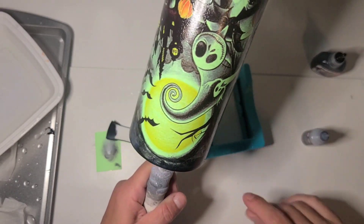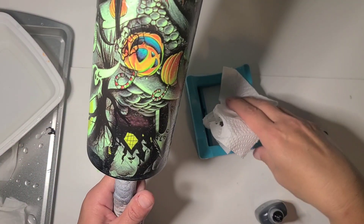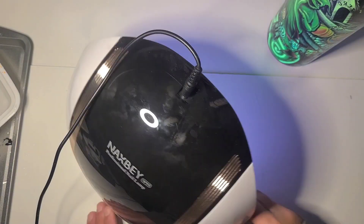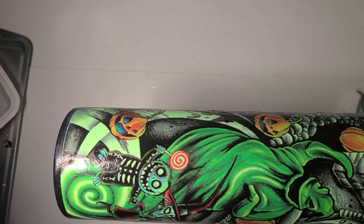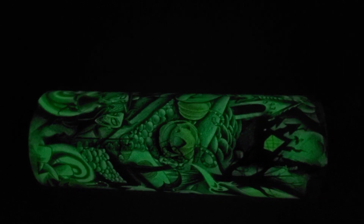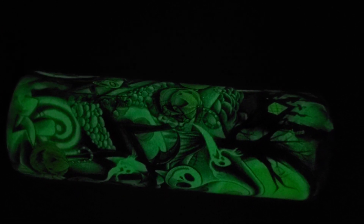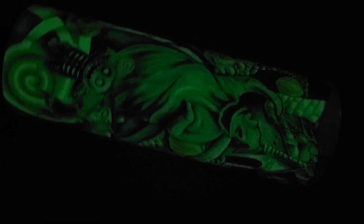I'm going to grab my nail lamp because it's plenty dark enough that we should be able to get a good look at how this is going to glow. So this is charged up — we should be able to see it now. Oh yeah, look at that! That's where the tattoo overlaps a little bit, but it's not that big a deal. There's Jack — and Oogie and Lock, Shock, and Barrel.